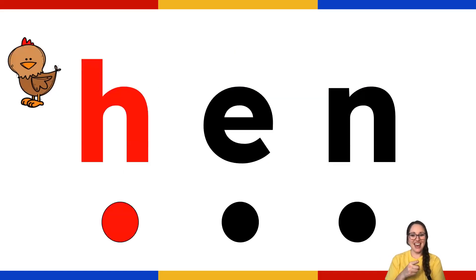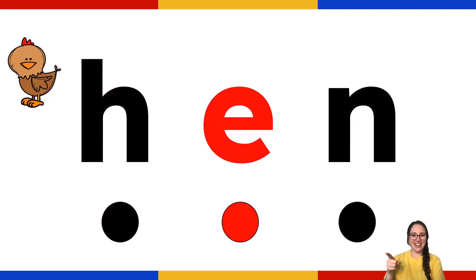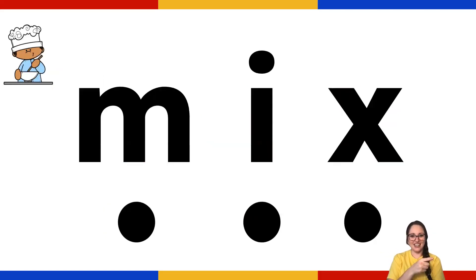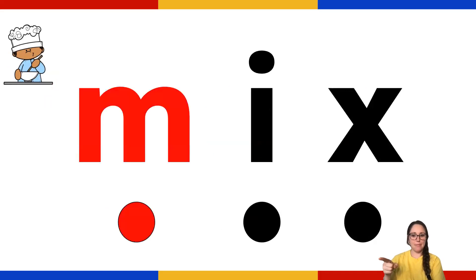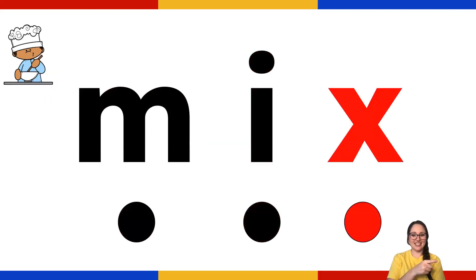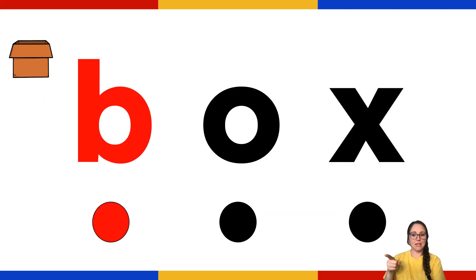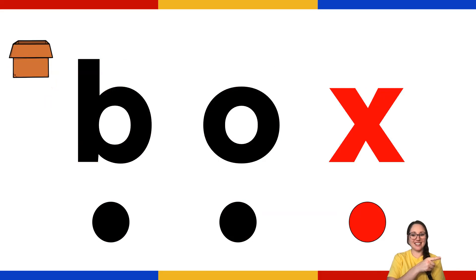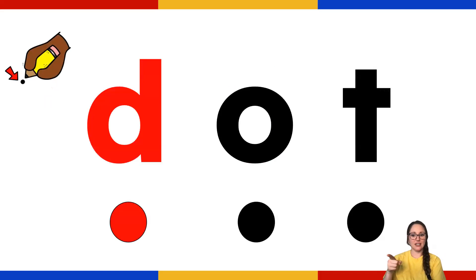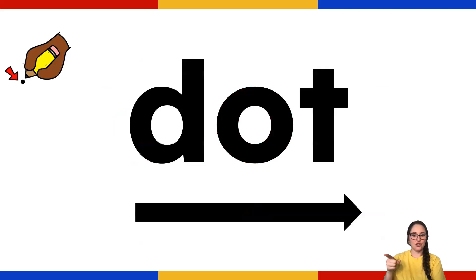H - E. H - E - N. Pin. N - E - T. Mix. B - A - T. Box. D - A - T. Dots.